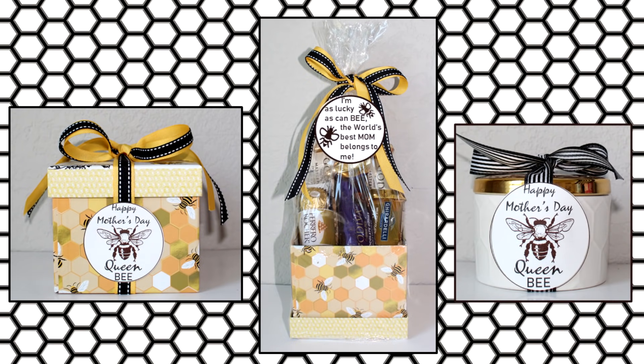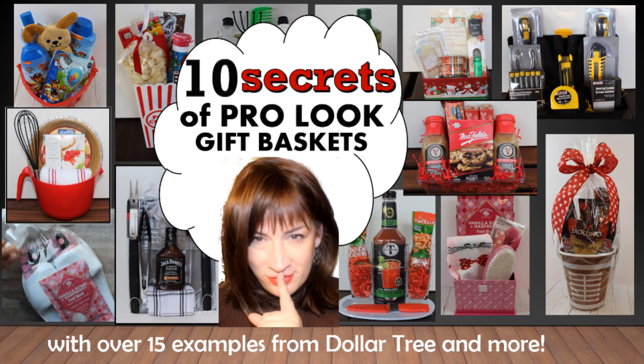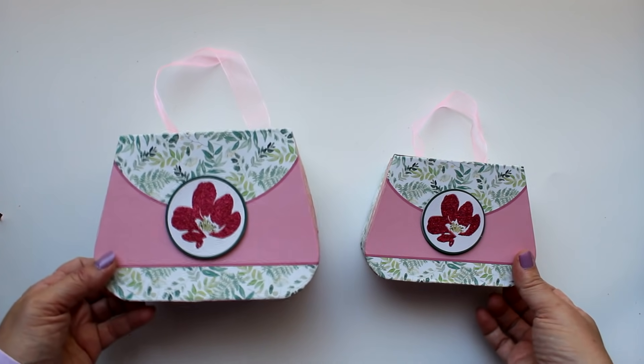Here you can see the options packaged for gift giving. In the center is the traditional style with items arranged in the container, wrapped in cellophane with a bow and tag. The other two have closed containers topped with ribbons and tags — the yellow ribbon is from Dollar Tree and the black and white ribbons came from Michael's. I created and printed the tags on my computer and will have a link in the description for a free printable. For more wrapping and packaging tips, be sure to check out the video I'll link here and in the description.